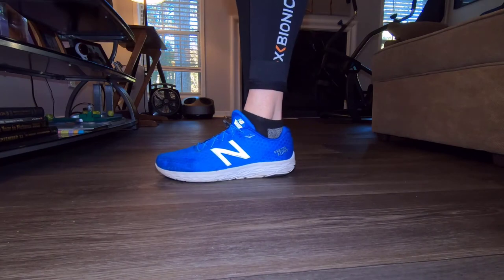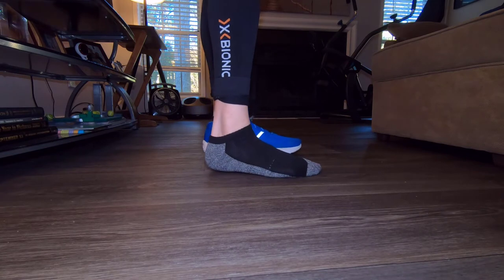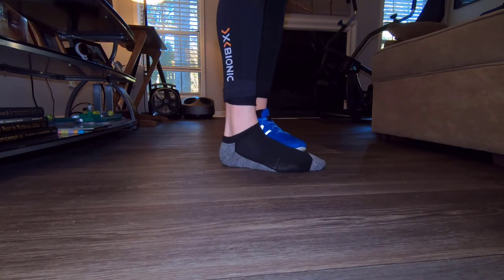Before I dive in and talk about my experience, let's go ahead and talk about the specs of the socks — let's talk about some of the highlights. They call them no-show socks, but as you can see here, I think they're more low-cut because you can still see the socks.